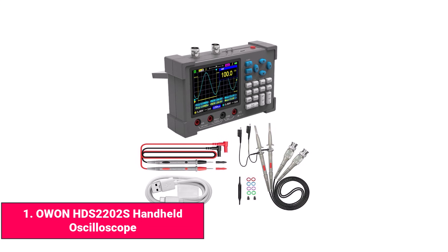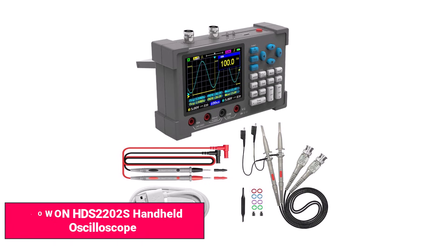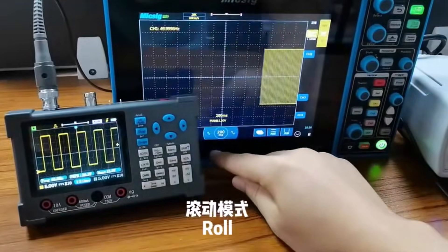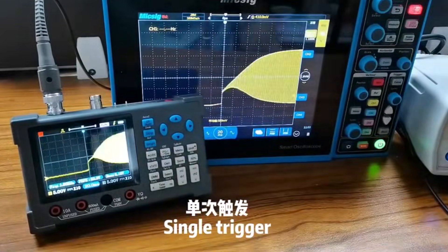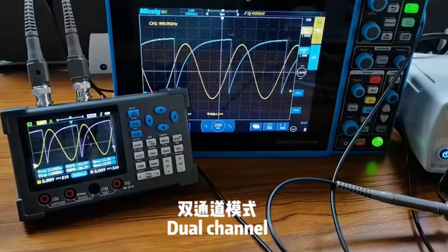Product number one: Owen HDS-2202S handheld oscilloscope. The Owen HDS-2202S is a compact and reliable handheld oscilloscope designed for users who want both accuracy and portability. It combines a dual-channel digital oscilloscope, multimeter functions, and a signal generator, which makes it ideal for electronics repair, field work, and project testing.